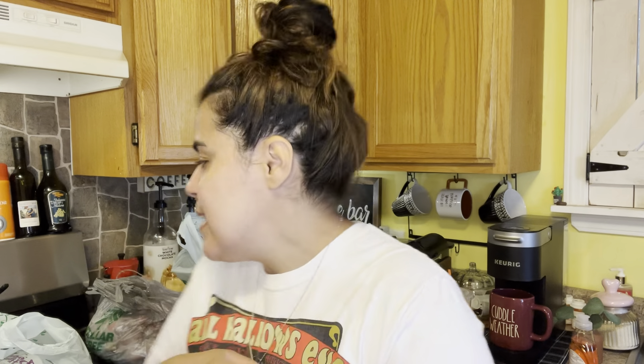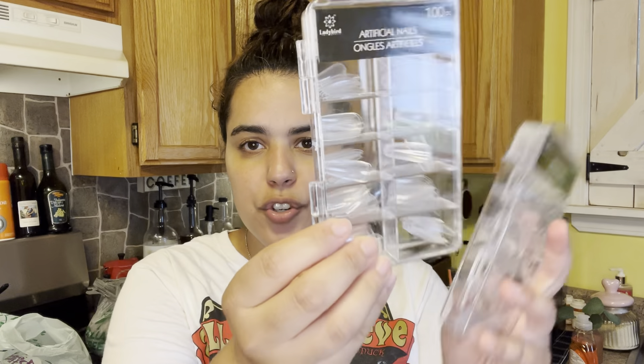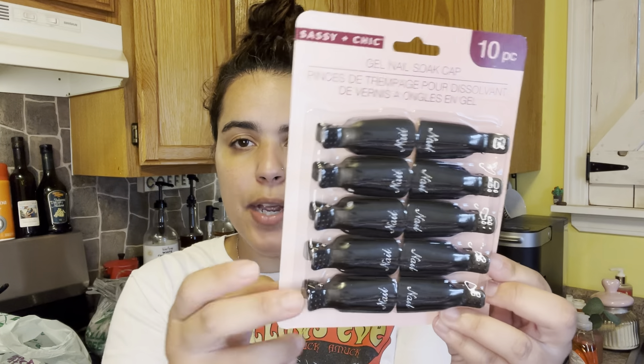Next, I was on the hunt for these artificial nails — they bring 100 pieces. I got two of them because my oldest does nails, so this will be perfect for her to add to her collection. She likes to do acrylic nails and stuff. I was also looking for black ones for her — I got her pink ones before and now I got her the black ones so she can have extras, because she's getting so good that people are starting to come to her.